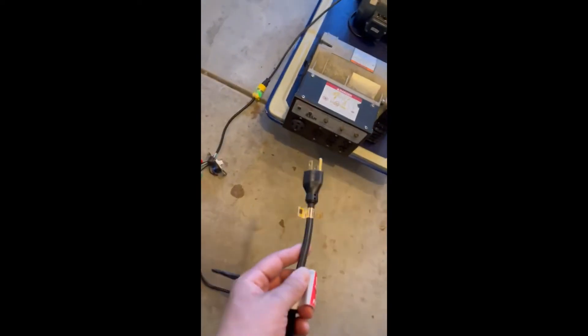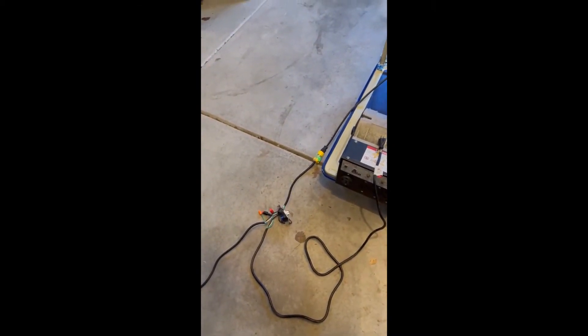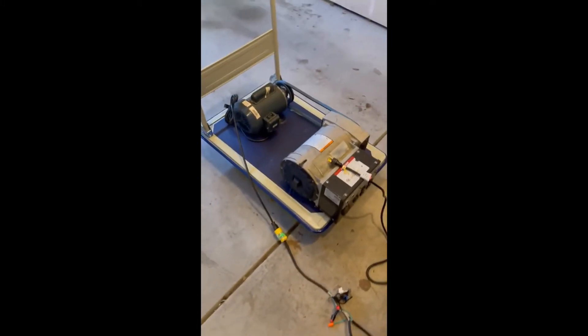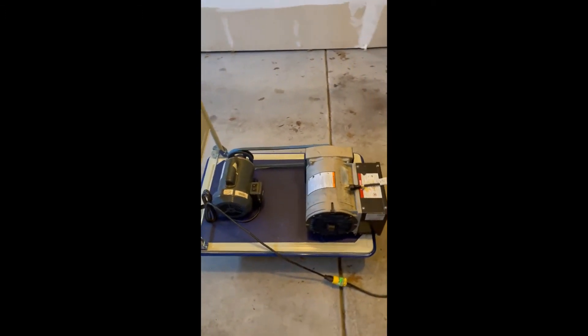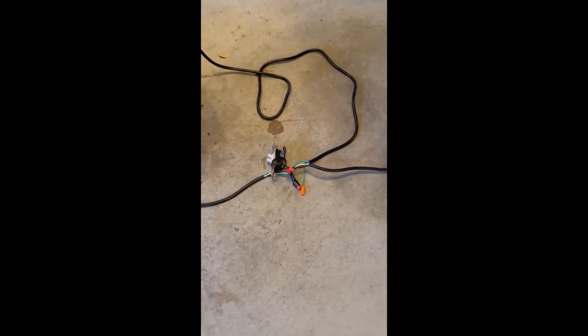The idea was to plug this cord into the generator and then, the way it's wired, it should in theory keep the motor running. But that's not the case - as soon as I do that, it trips the GFI outlet. It may be because I got the commons wired together; I didn't know how else to do it. I took the ground off because otherwise it trips right away, which is interesting.